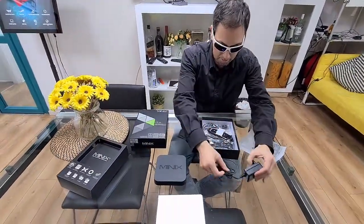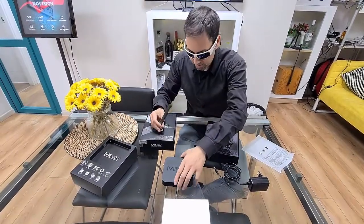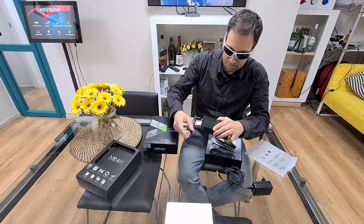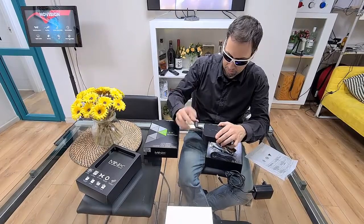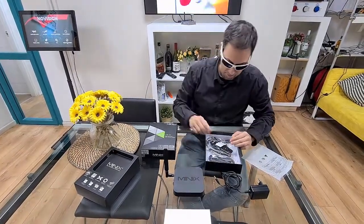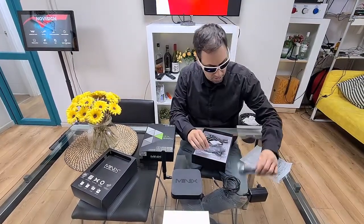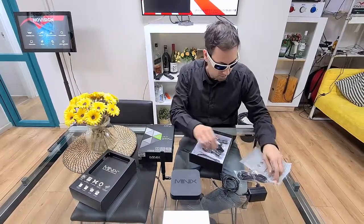Now of course there's a power supply from Minix. Here comes the antenna. This one has Android 6, which is not new, but still popular. Just to let you know, we're still using Android 4 in some TV boxes which are still in use. We have this micro-USB cable.